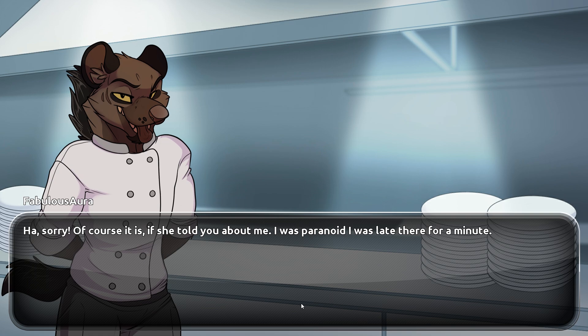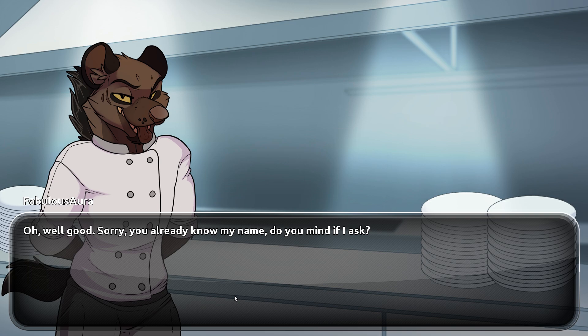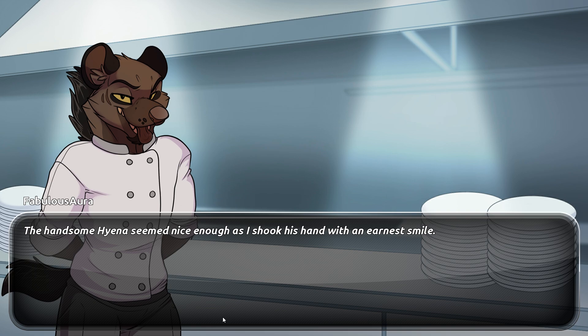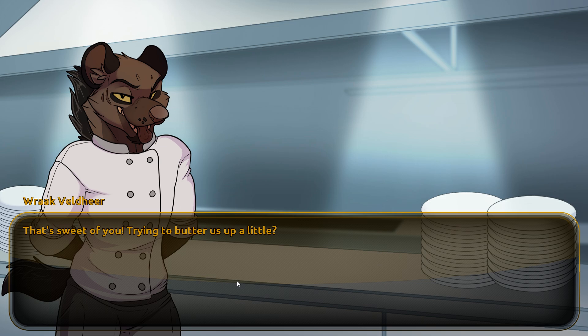"Well, duh" — how could this person know my name? "Of course it is. If she told you about me, I was paranoid I was late." "Nope, you're early. Remy is just making a run to the storeroom, getting the ingredients out." "Oh, good. You already know my name — do you mind if I ask?" This is a hyena. "Not at all. I'm Rack. I've known Remy for a few years; we used to go to the college together way back when." The handsome hyena seemed nice enough as I shook his hand. "Nice to meet one of Remy's friends." "The feeling is mutual. Remy said you were a little younger — lucky woman snatching you up like that." "You're only as old as you feel, right? She likes them younger, I like them older — it works out."